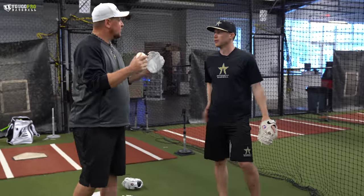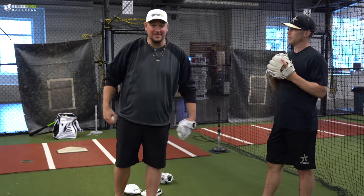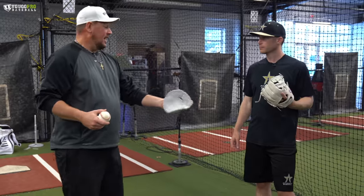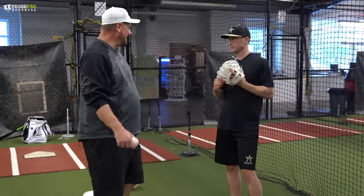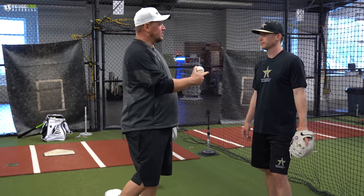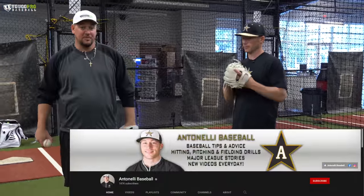Obviously this worked well for Matt — when we played together in pro baseball, I was a pitcher and some of those balls I threw were smoked. I'd think 'that's a base hit,' turn around, and Matt's snagging them. Matt's clearly a fan of training gloves. All these training gloves are available on YouGoProBaseball.com, link down below. Don't forget to watch the old video — I'll leave the link down below. I think we called it Hands Routine by Matt Antonelli. Go subscribe to Antonelli Baseball on YouTube, and we'll see you guys in the next one.